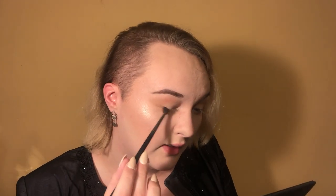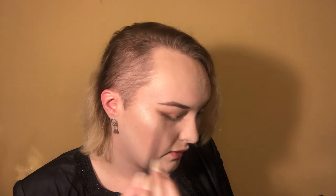Switching to the Morphe m506, I'm taking the shade Parallel, which is a chocolatey brown color. It's mainly gonna go in the outer V and then drag up into the crease — it's really gonna muddy everything up. Then I go back in with the m514 to marry everything together and blend it out, winging it out a little bit.